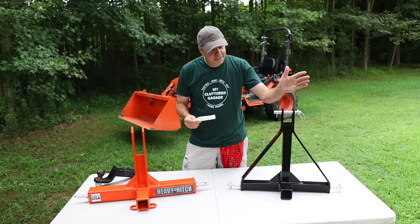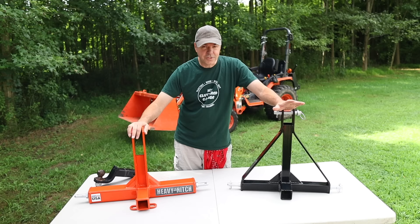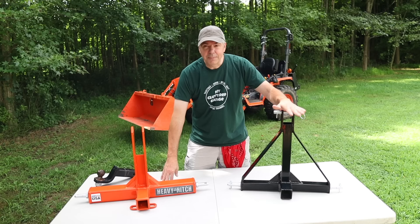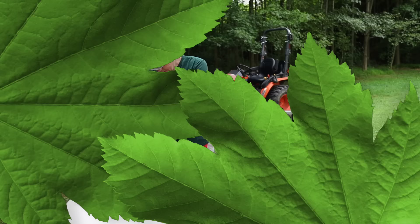Quality-wise, when I look at the two units, there is definitely a big difference. The Amazon unit is listed at 29 pounds — I weighed it and came up with 23 pounds. The Heavy Hitch is listed at 34 pounds — I weighed it and came up with 35 pounds. So a difference of 12 pounds — 12 more pounds of material in this unit.